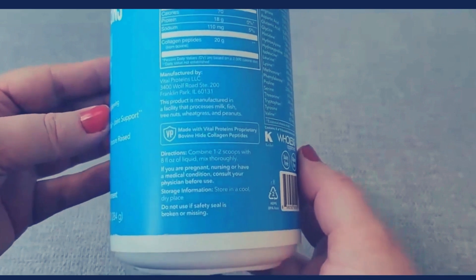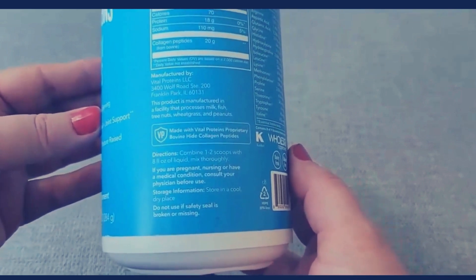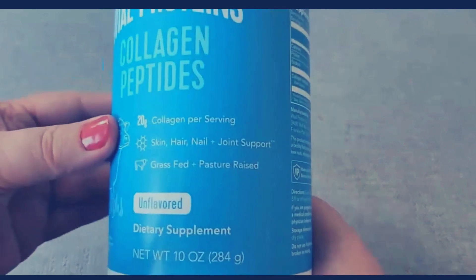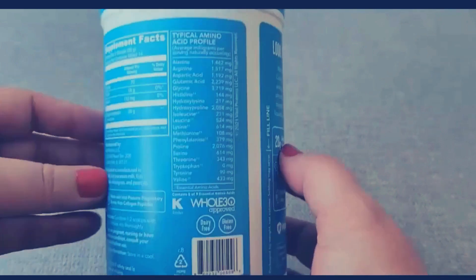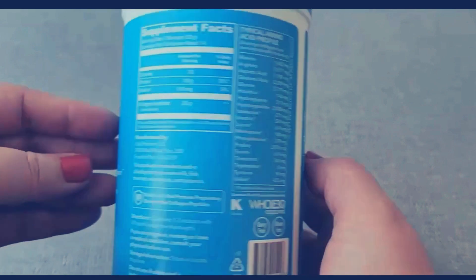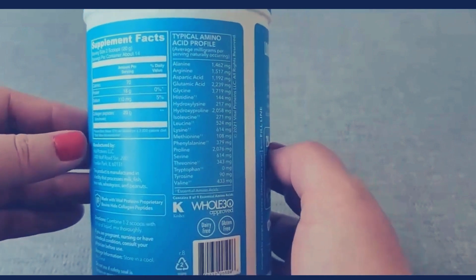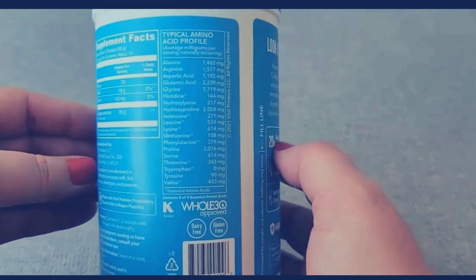The instructions say to combine one to two scoops with eight fluid ounces of liquid and stir thoroughly. Because this is unflavored, you will not be able to tell that there is anything in there — it does not have a taste at all. You can put it in smoothies, juice, coffee, or tea, and it will not change the taste or flavor of your drink.